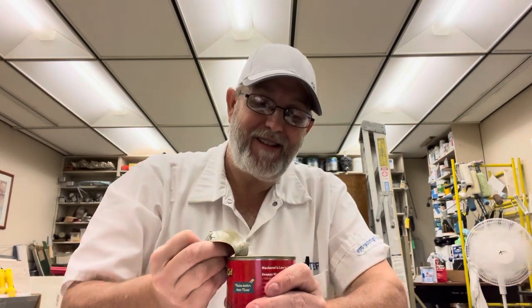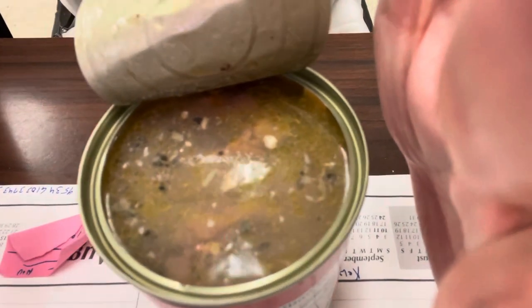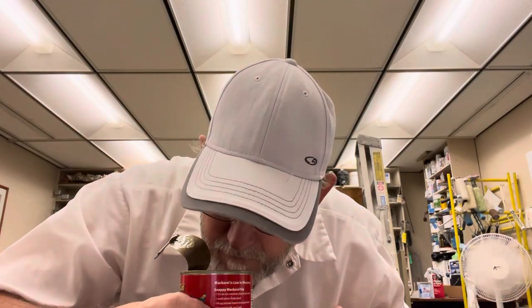You can tell the oil is kind of separating a little bit from the water. Can you see it? It's a decent aroma — you get that mackerel. A little fishy, something's fishy around here.